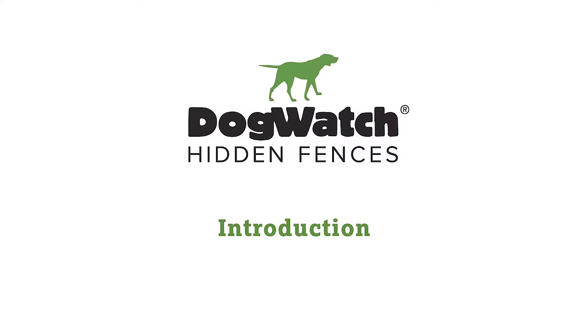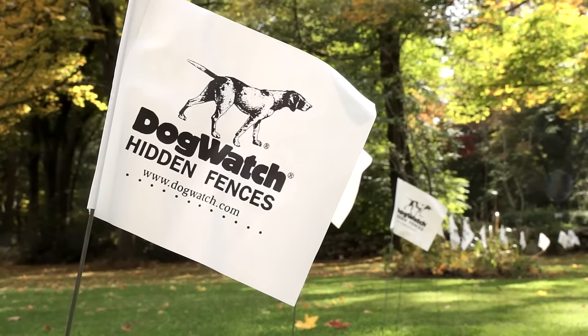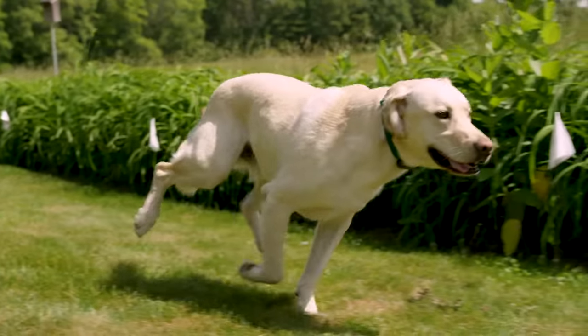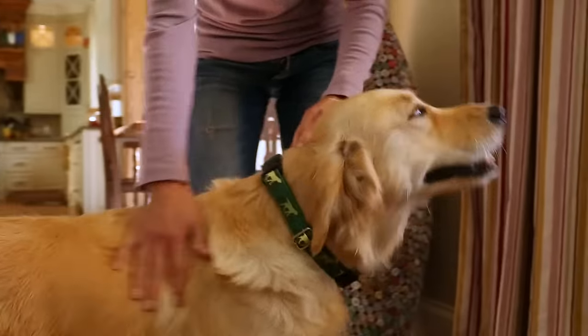Thank you for choosing Dogwatch Hidden Fences. Your Dogwatch Hidden Fence is designed to allow your pet to move freely within the boundary area and give you peace of mind that your pet is safe at home. It's also designed to be easy and convenient for you to use.